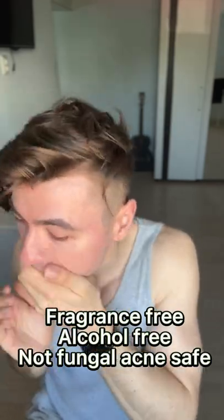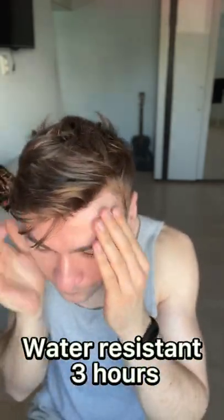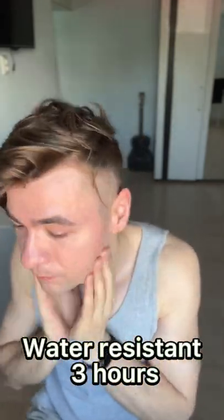It's fragrance-free and alcohol-free, but not von Gluckney safe. It comes out like a thick cream that feels very moisturizing on the skin, though not the easiest to spread.